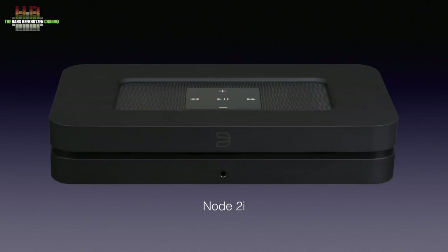The Node 2i is functionally equal to the old Node 2, but with a number of features added. So let's start with a short description of the Node 2 and thus the Node 2i.